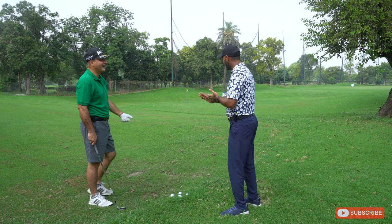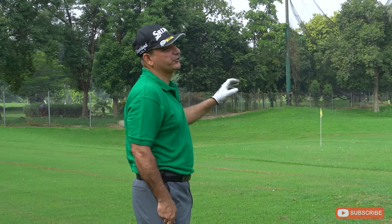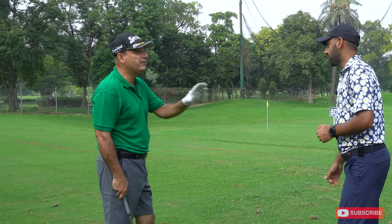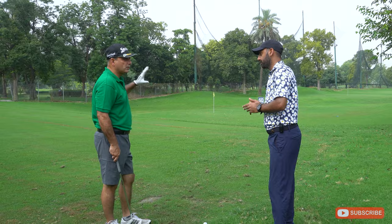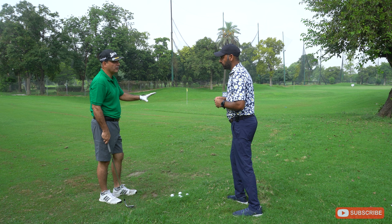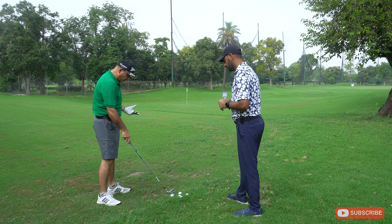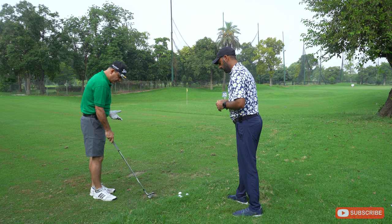Having that control is so nice. This is the bread-and-butter shot for all PGA Tour players, and even amateurs who have control of this shot play amazingly good golf. So we've done nine to three — now let's move on to eleven to three.